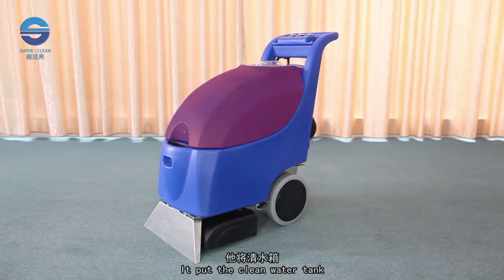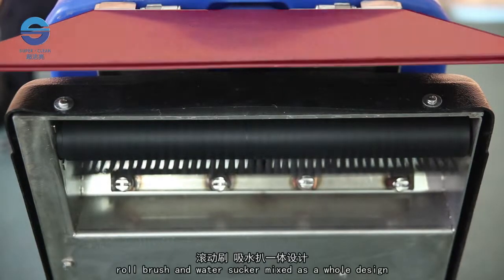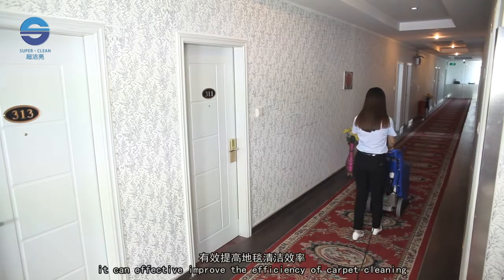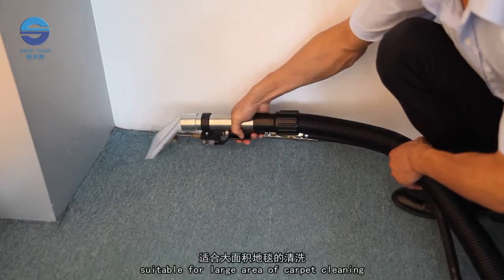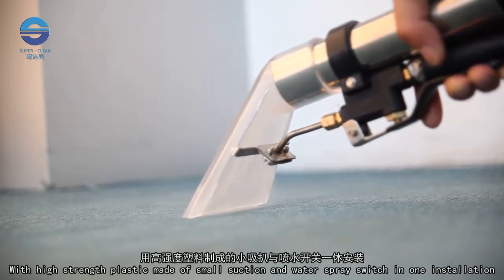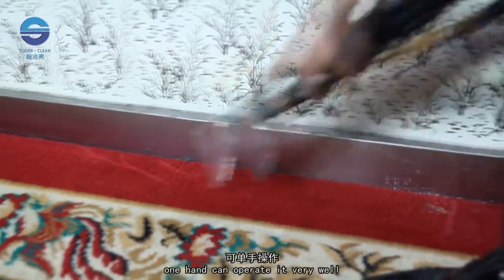It puts the clean water tank, dirty water tank, roll brush and water sucker mixed as a whole design. Exquisite fuselage and easy to operate. It can effectively improve the efficiency of carpet cleaning, suitable for large area carpet cleaning. With high strength plastic, a small suction and water spray switch in one installation, holding it with one strong hand can operate it very well, specially used for cleaning small dead spaces and super strong spots.